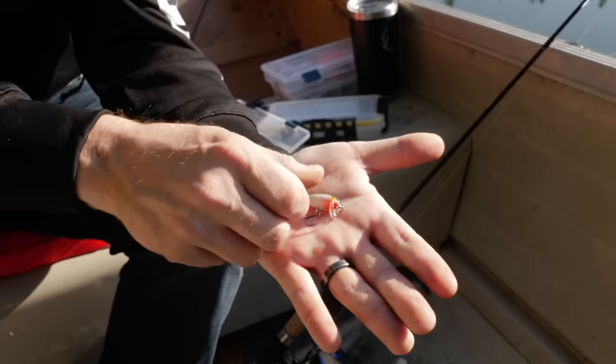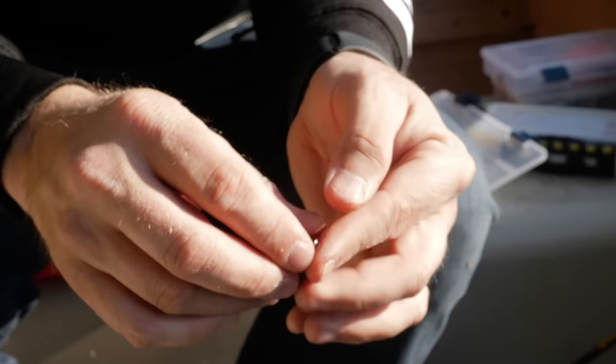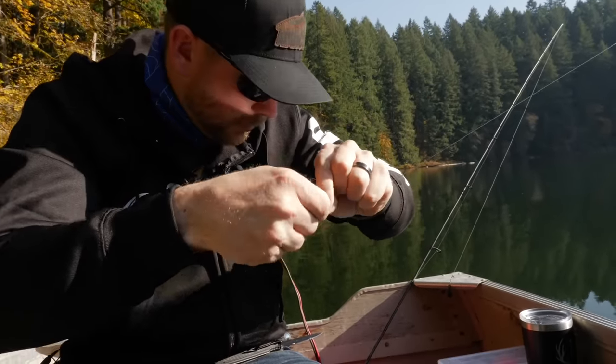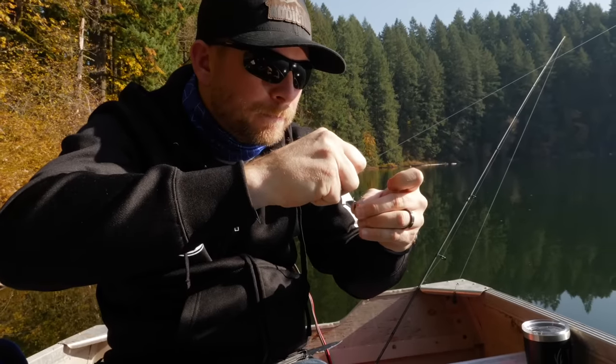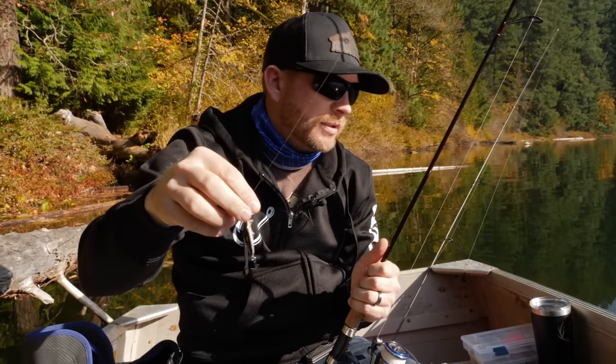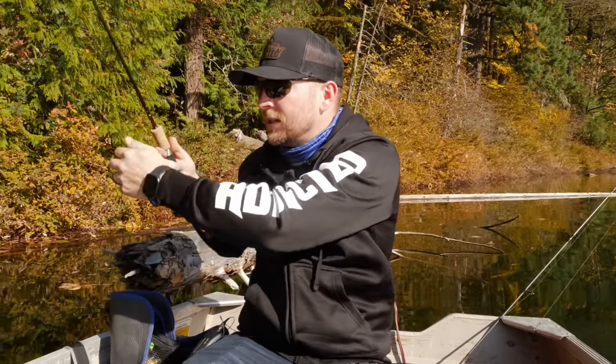It comes out of the package with a little bill to help it swim and a split ring with a couple of treble hooks. Once you tie it on, the way these things work is they're going to sink about one foot per second — that's what it says on the package. As soon as this thing hits the water it's going to start dropping. Let's cast her out on this side so you guys can see. As soon as it hits water — one, two, three, four, five — it sinks pretty fast.